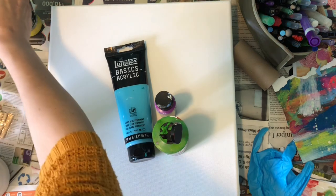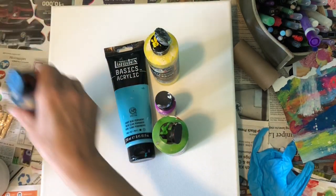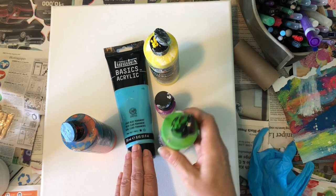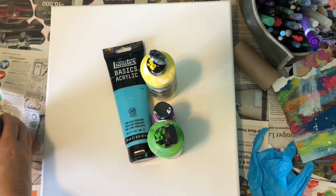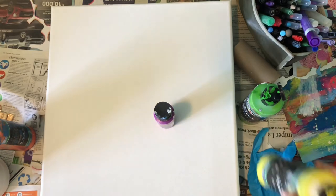We also have lemon yellow and orange. These are all different kinds of paints — this is a normal acrylic paint, these are fluid ones from different companies. So actually it's only one normal acrylic paint and the rest are fluid. I'm just going to have fun and I think I'm actually going to use a roller to do this — stay tuned!